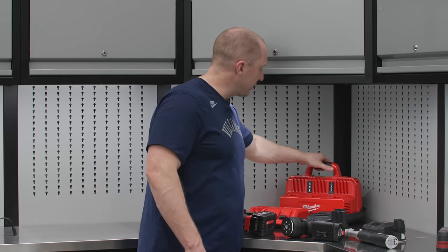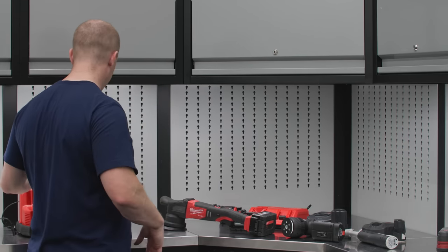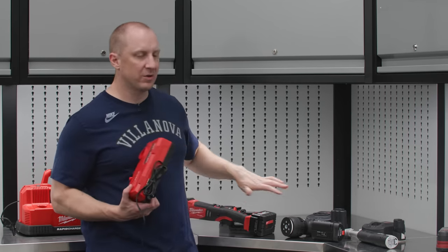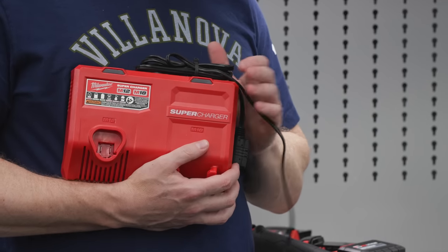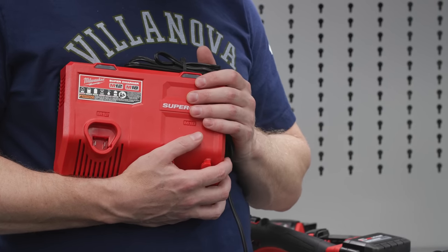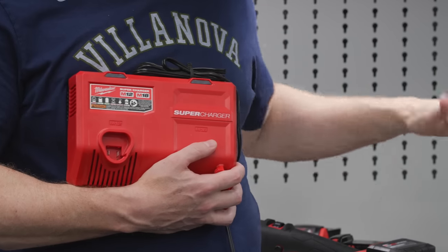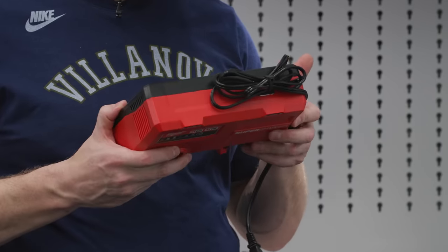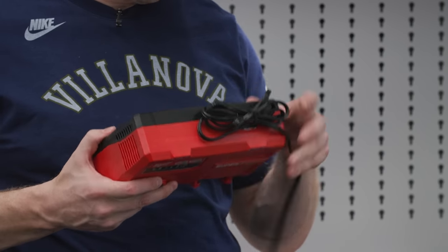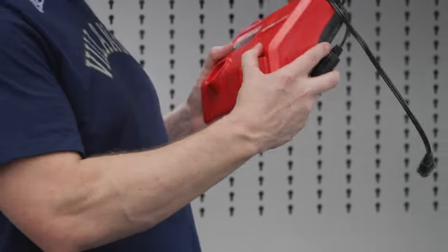If you're charging a lot and have many Milwaukee tools, this rapid charger is kind of cool. For polishing, I'd spend the money on the supercharger. From what I've been told it's a little gentler on the batteries, charges quite a bit faster, and is designed specifically for the high-output version of Milwaukee batteries. We have these in the store. The model number is 48-59-1811 — I think you want the dual supercharger with M18/M12 for this application.